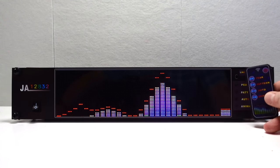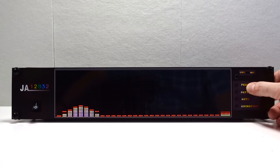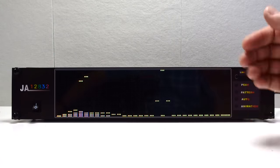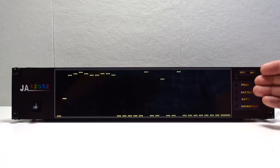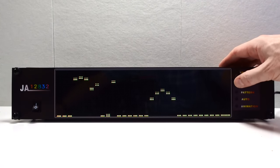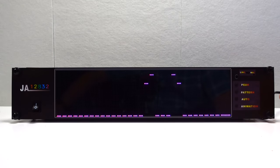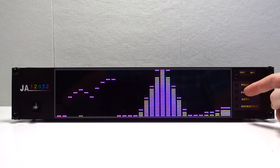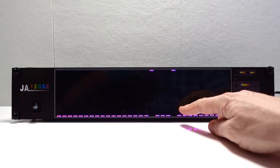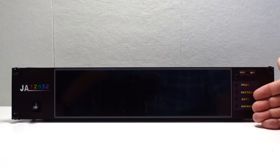The buttons on the right mirror those on the remote, so I'll just use the buttons here. We've got peak and pattern — peak changes the color of the peak indicator. At the moment it's red, so let's press it — now it's yellow, and it's also floating upwards, so it affects how the peak reacts as well. One thing you might notice: there's quite a delay every time you press these buttons, everything goes blank. We've got pink or purple peaks going now, but it's quite hard to work through all the settings.